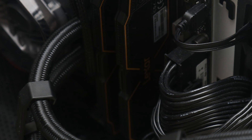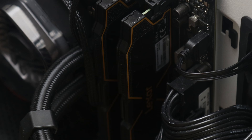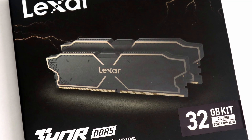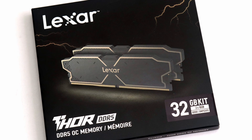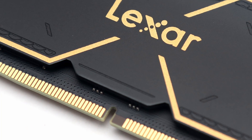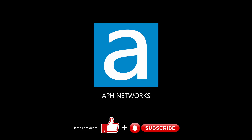At the time of the review, the Lexar Thor OC DDR5-6000 2x16GB kit is priced at $90, which is reasonable for its capabilities. If you are looking for a set of DDR5 memory that does not rely on lighting for attraction, the Thor OC is a solid option. I'd love to hear what you think of this DDR5 memory in the comments down below.